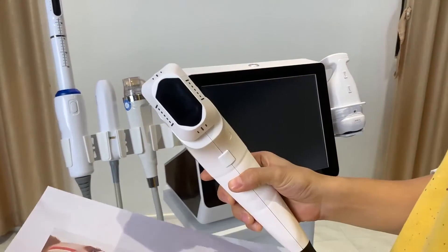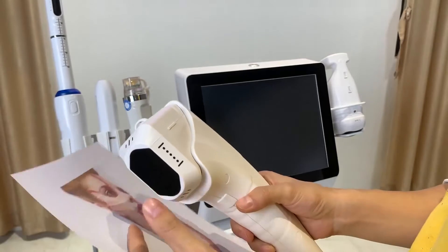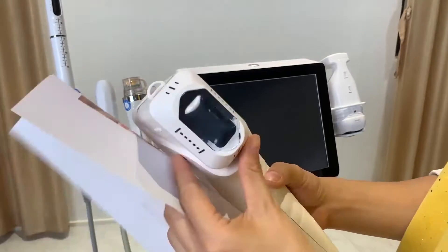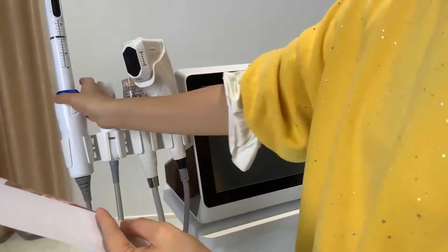The HIFU handle can also be used for the body. It has body cartridges with depths of 6, 8, 10, 13, and 16mm, so this handle can be used for both face and body. Another handle is the vagina tightening handle. As you can see from the handle design, it can turn 300 degrees.